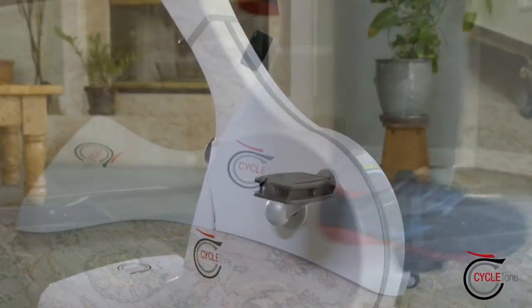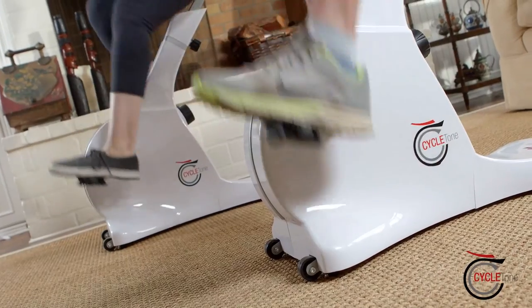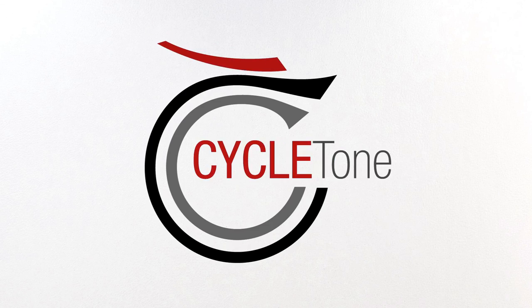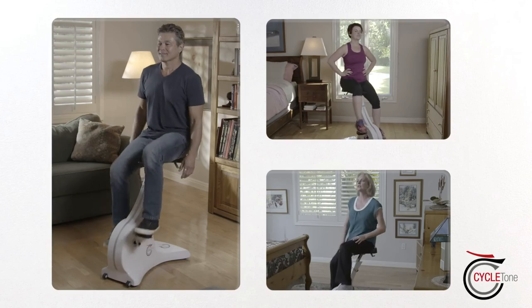CycleTone reinvents the wheel of home fitness. It's a one-of-a-kind, low-impact way to get the benefits of a full gym workout in the comfort of your home. CycleTone makes getting in shape safe and easy for everyone.